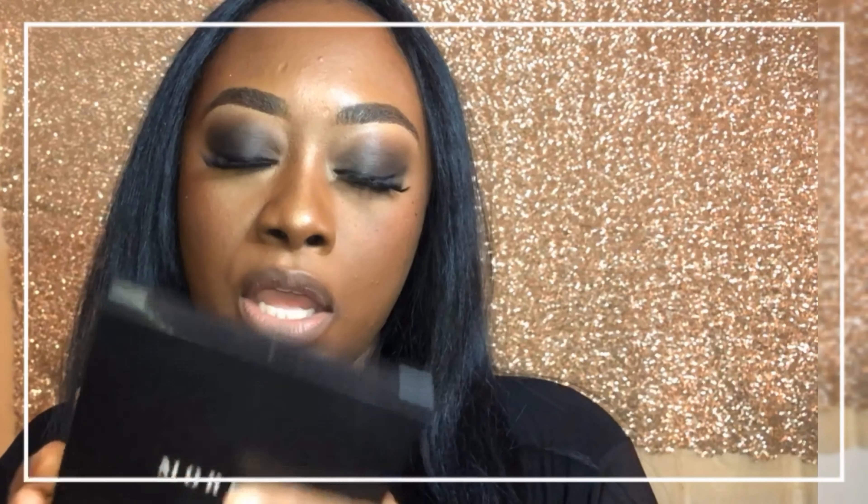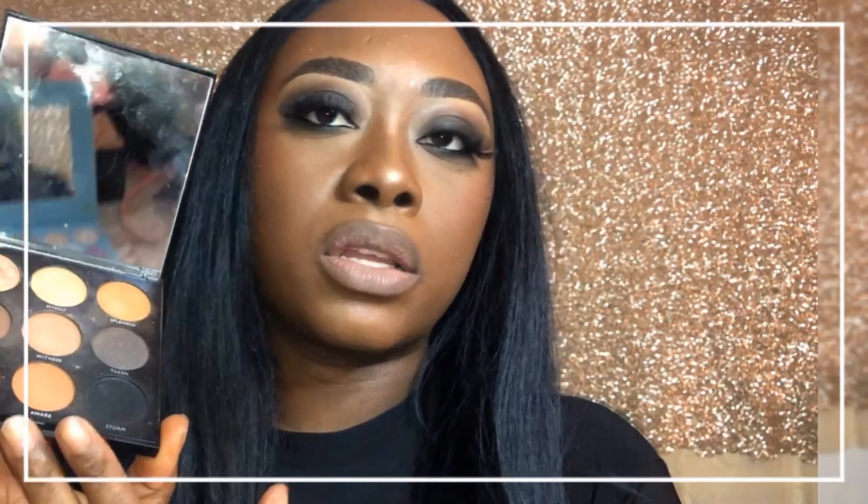Although I do have the Crayon Case palette, I picked up the Morphe 9A, which I'm very familiar with, and just used two colors out of it. It's my go-to for smoky eye. I wanted to give you guys a quick little holiday party, night out on the town, sexy sultry smoky eye look. I'm pretty sure I've done this look before, but that was my inspiration.